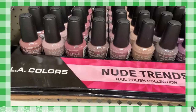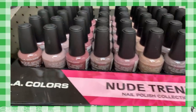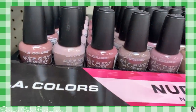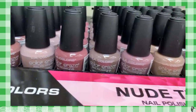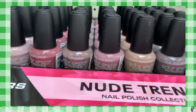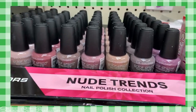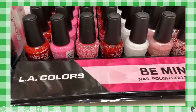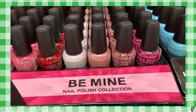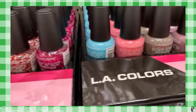I'm pretty excited about this — I know that LA Colors and Sassy and Chic don't have the best reputation for nail polish formula, but they've come out with some really cool nail polish collections. These lines are gorgeous, the colors are amazing. We've got this Nude Trends and this Be Mine collection with all these fun Valentine's Day colors, sprinkles, glitters. That just rolled out this week at my Dollar Tree.